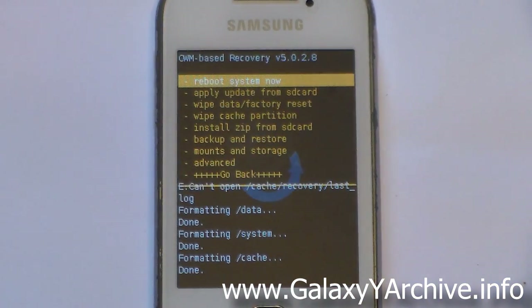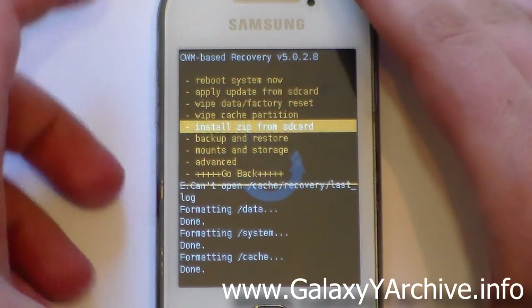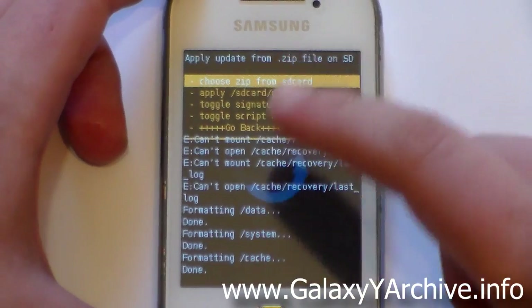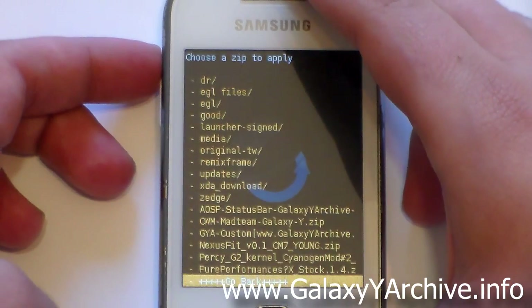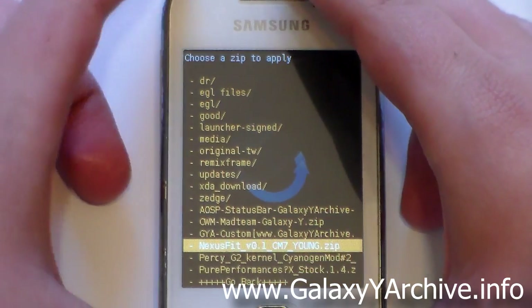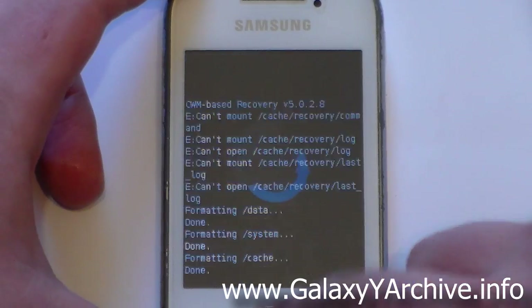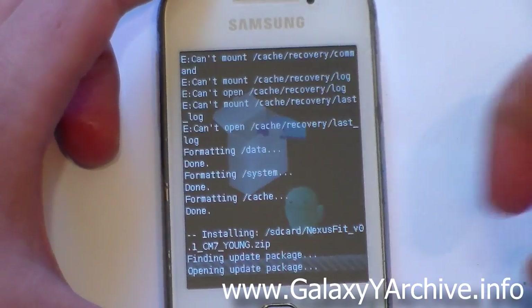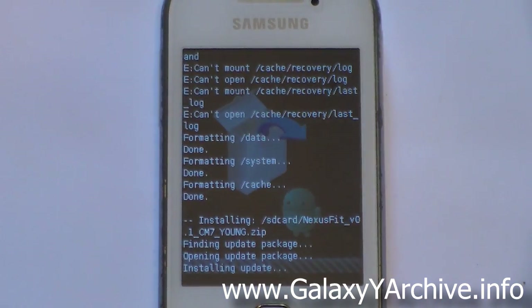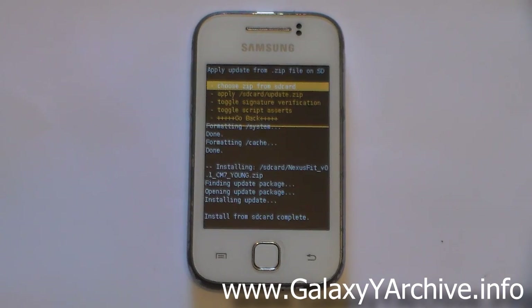Go back to the main menu and follow the same procedure. Choose Install zip from SD card, then select Choose zip from SD card. Now locate the ROM zip file — it should be called nexus fit version 0.1 cm7 young. Choose it, confirm with yes, and the installation will begin. Just be patient and it will be done. Once it says 'install from SD card complete,' you're finished.